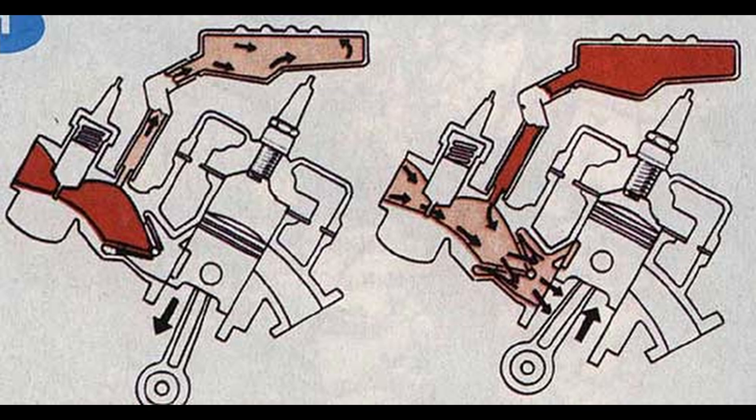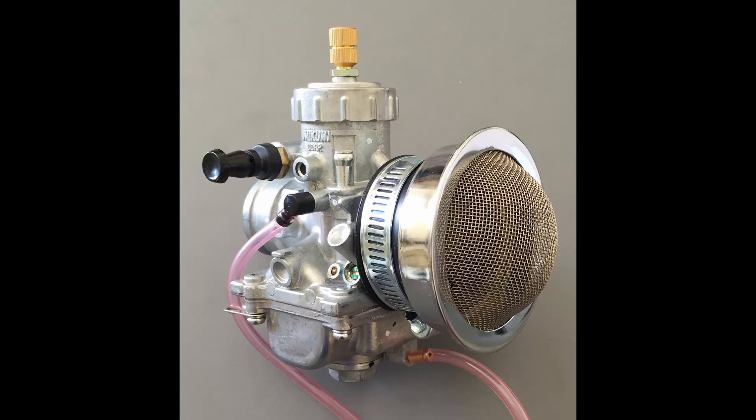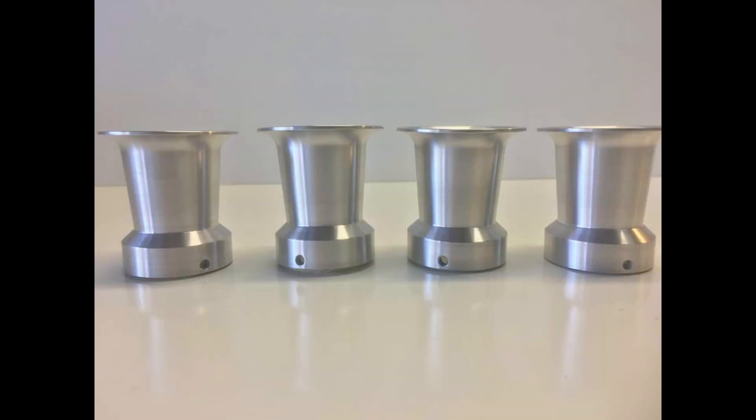Sixth way: intake resonator, also known as a boost bottle. It increases power at low engine speeds. Seventh way: installation of a velocity stack instead of the filter. Different sizes are needed for each engine, so you need to calculate according to the formulas.